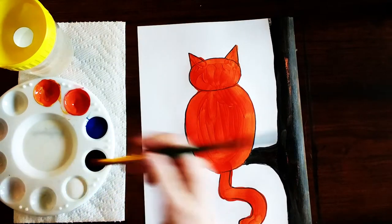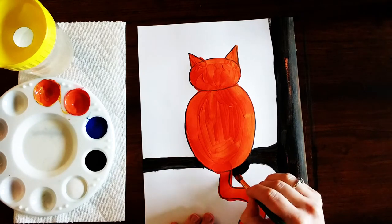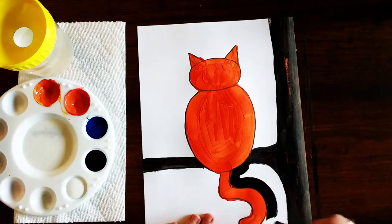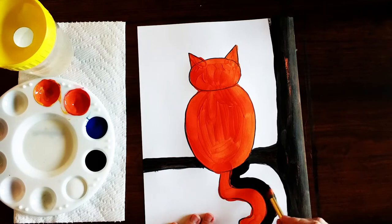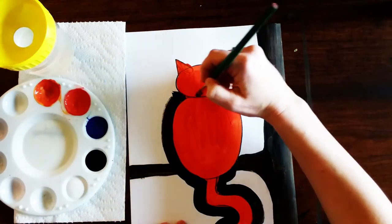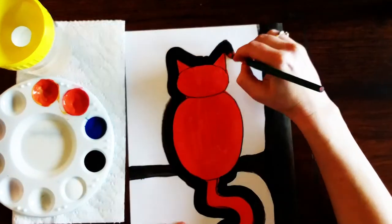Now we're going to take that same black paint and outline the cat, just going around the edges. It doesn't have to be perfect, but you do want to make sure you cover up all the paper space between the cat and the outside. When I get to the head I don't want to trace the inner line — I just want to go around the perimeter, just the outside.